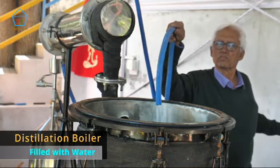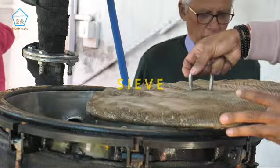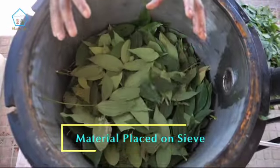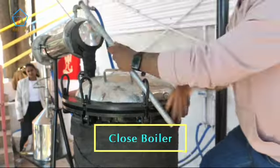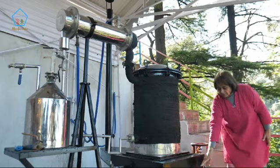You fill it up with water at the bottom, there's a sieve in between, and then we put whatever the leaves, flowers, or whatever we want on top of that, and then close the vessel. We make it airtight and then we light the fire from here.